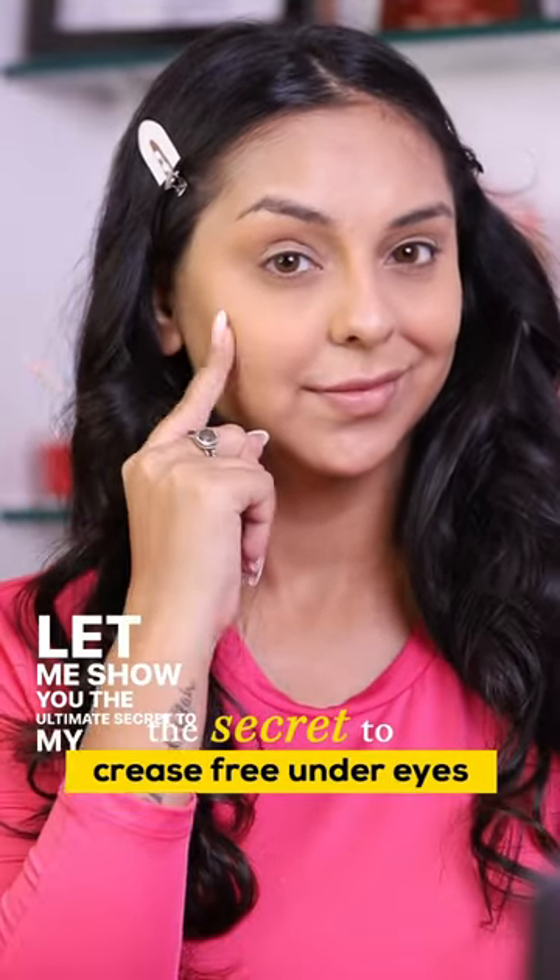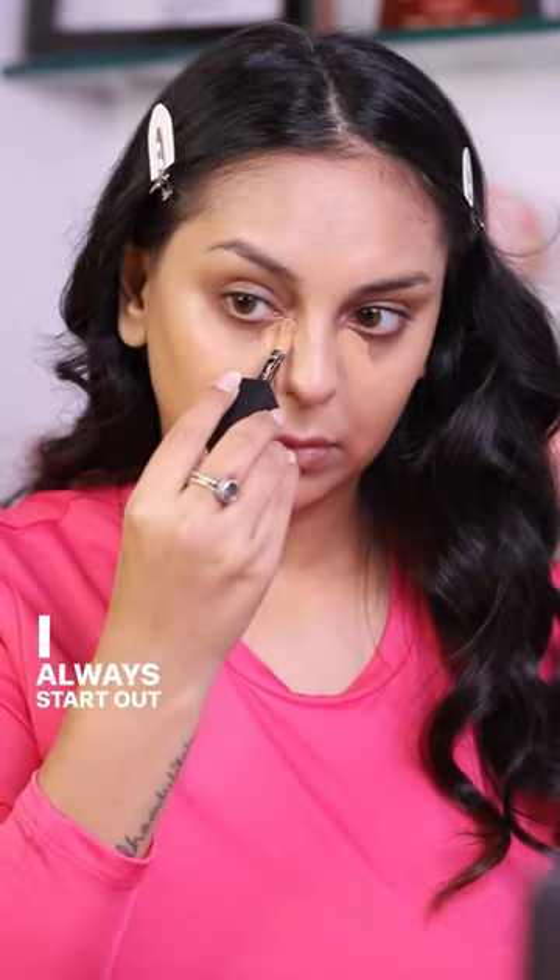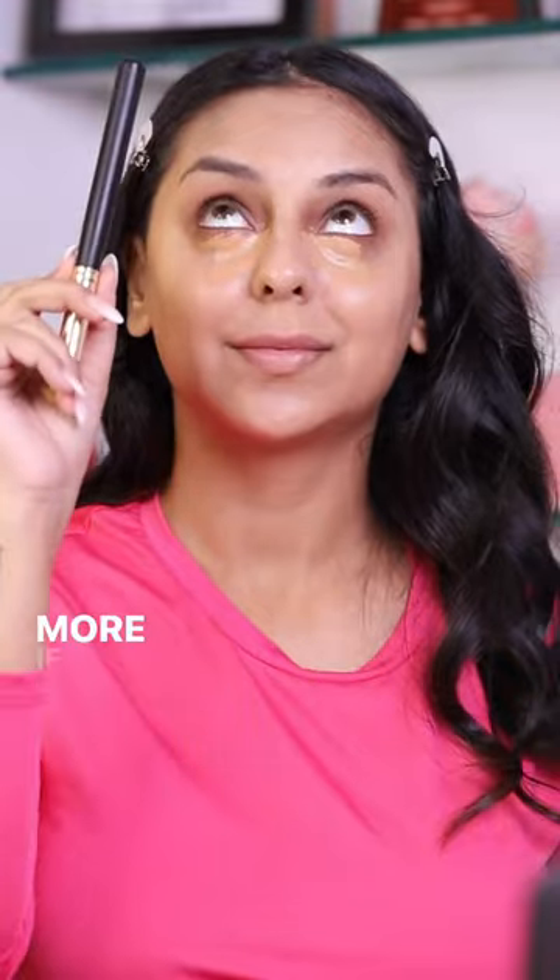Let me show you the ultimate secret to my crease-free under eyes. I always start out with lesser concealer and then add some more if necessary.